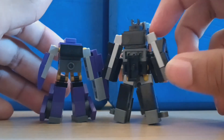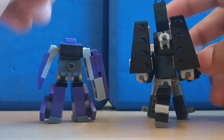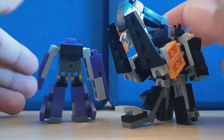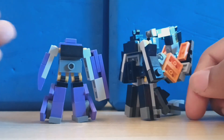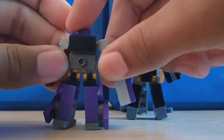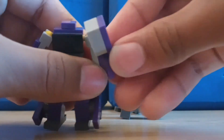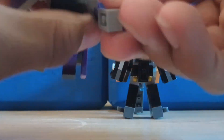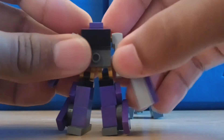What am I supposed to do with Predaking? How could I make this transform better? If you have any better ways to build this, maybe make a video and send it to me in the comments. Articulation-wise: ball joints throughout, and what could be considered an elbow joint but it looks goofy, and head swivel on both of them.